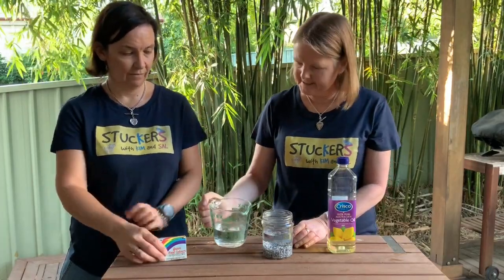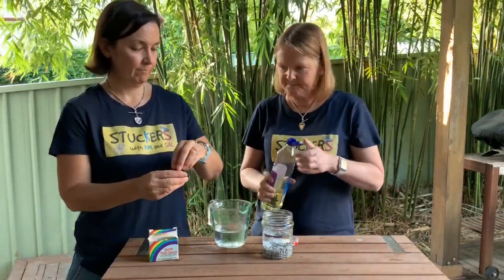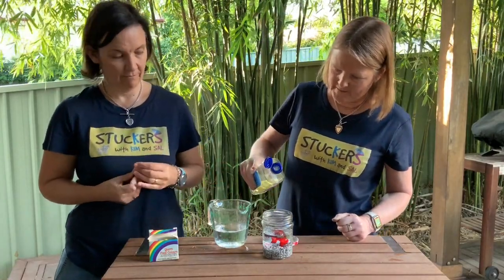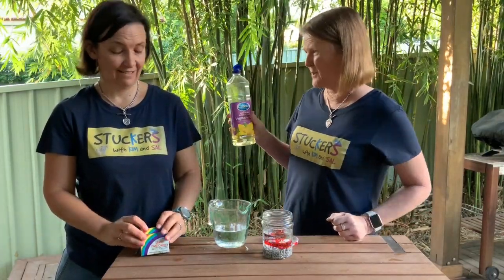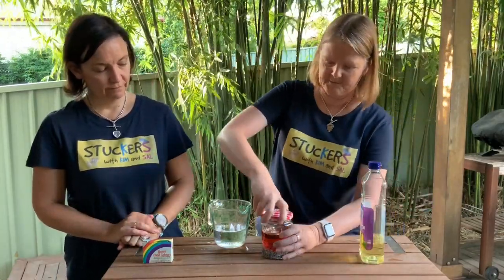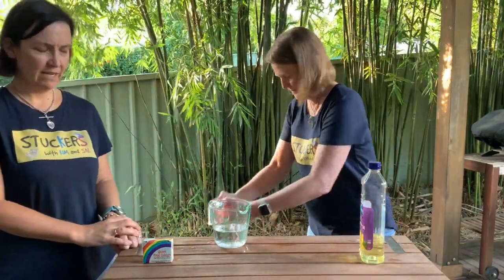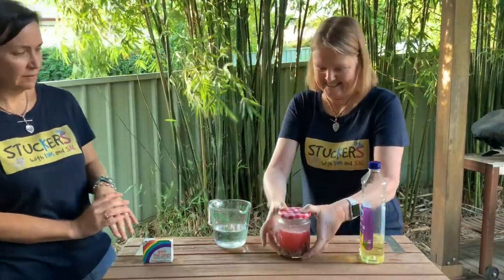I wonder, Sal, if you wouldn't mind putting some colouring in there just so we can see it nice and easily. I'm going to put a fish in here. Now I'm going to tip some oil in — just from the cupboard, you might just need to ask permission before you start taking the oil. Bubbles, bubbles! And then we're going to shake it all up — it might explode — and then we're going to let that sit for a while.